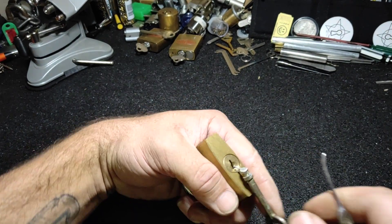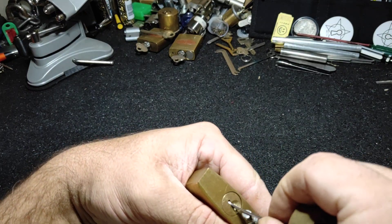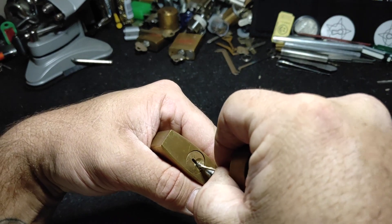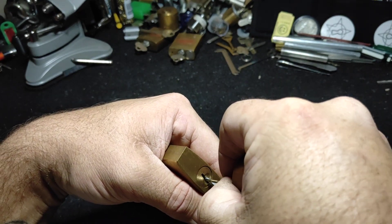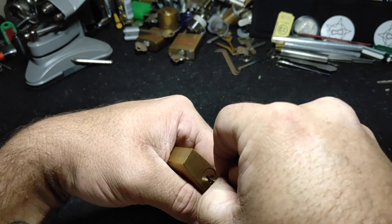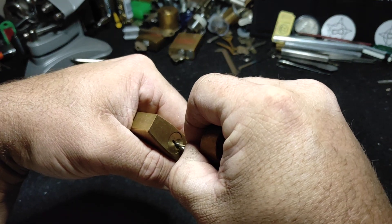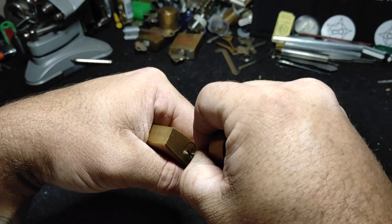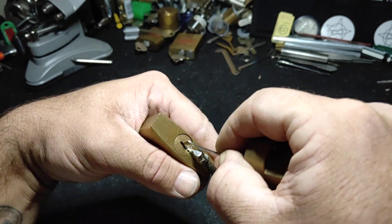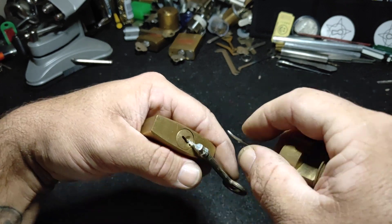Pick a lock with a lock. Alrighty, let's get stuck into it. I do know that this has at least four pins in it, so let's see what we can do. The problem with the tail pieces on these locks is they're very soft, so I may have to straighten it a bit after using it. Oh, there we go.